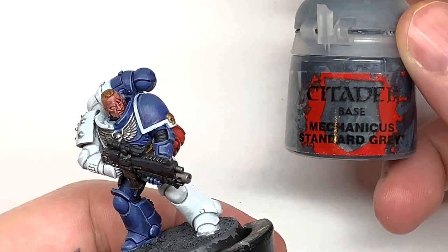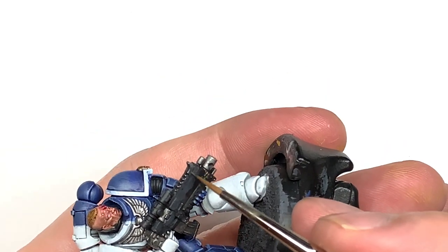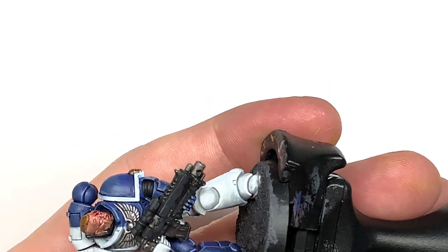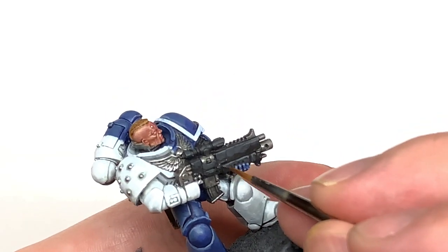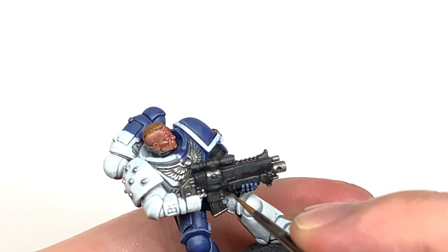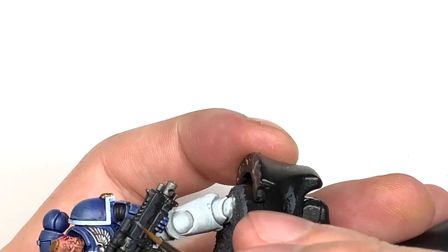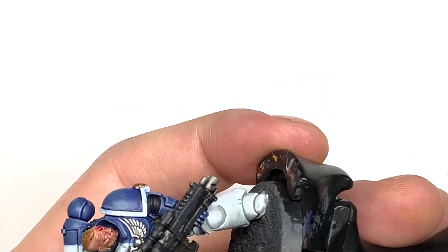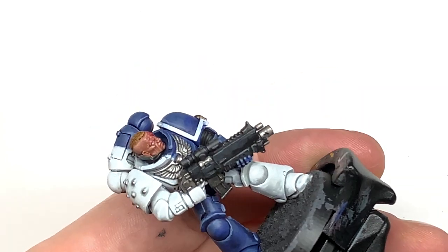We're now going to use some Citadel Mechanicus Standard Grey. This is just to do edge highlights mainly on the bolt rifle — you can get these on each of the sections and the little details just to make all those little details stand out. Really does set off the bolt rifle quite nicely. Think about which edges would be catching the light and highlight those edges.